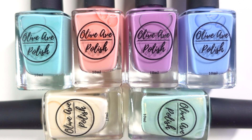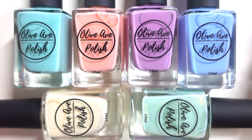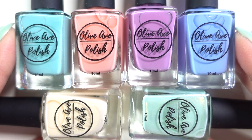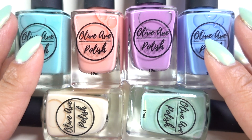Hi everyone and welcome to Variety Varnish. My name is Sheila and today we are going to talk about Olive Ave Polish. I'm so excited to be chatting with you guys today about this new brand from Walker of Olive Ave Nails. I actually purchased these right when she announced it at the Kickstarter in January. I saw these colors, I saw her live swatches and I said to myself I have to absolutely have this whole collection.